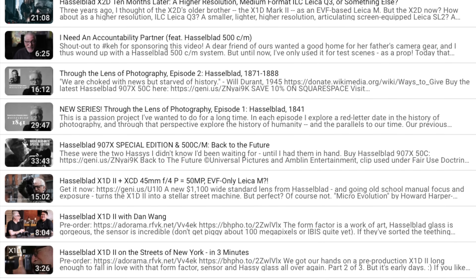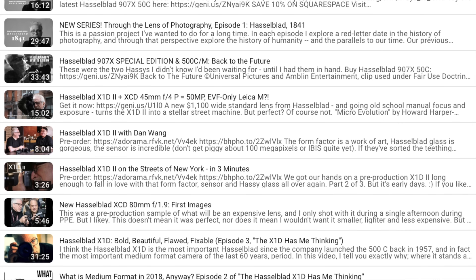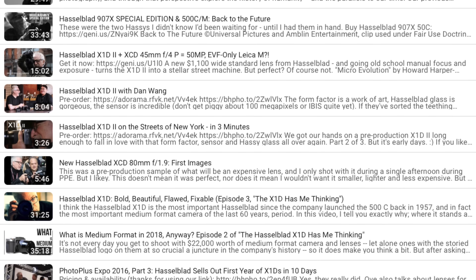I encourage you to watch my videos on the Hasselblad X system beginning with the 90V done 11 months ago, but also check out my videos on the 25V, the 38V, 55V, the X2D, the X1D2, and original X1D for a more complete understanding of the basis for my comparison in this video. But forget about what you might infer from my use of the word 'decontented' long enough to see what it allowed me to capture out on the streets of New York with images like this.